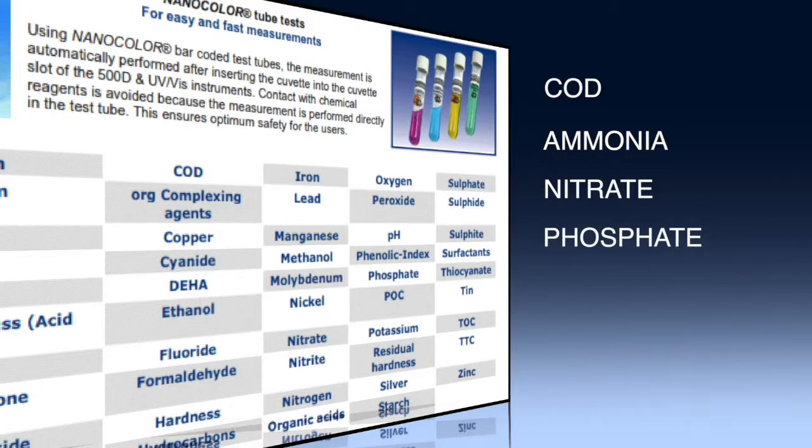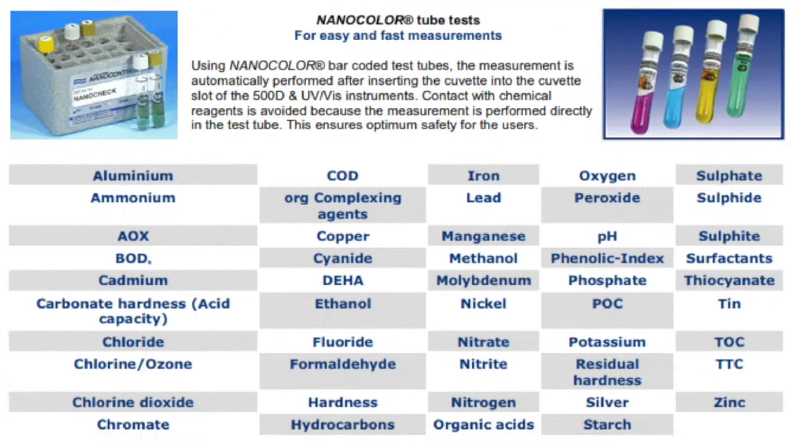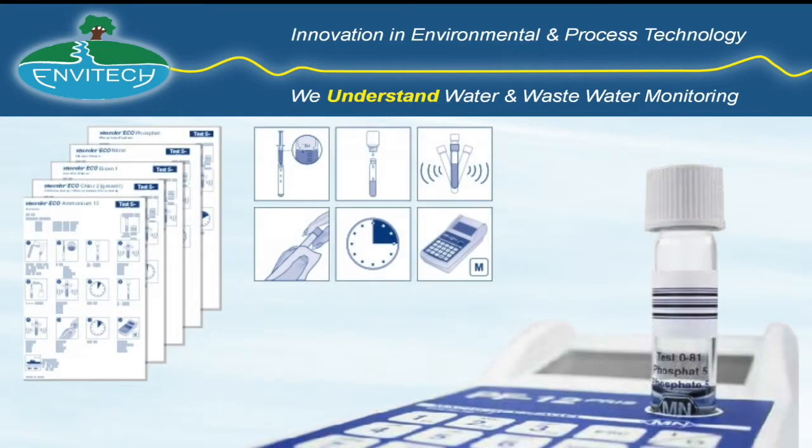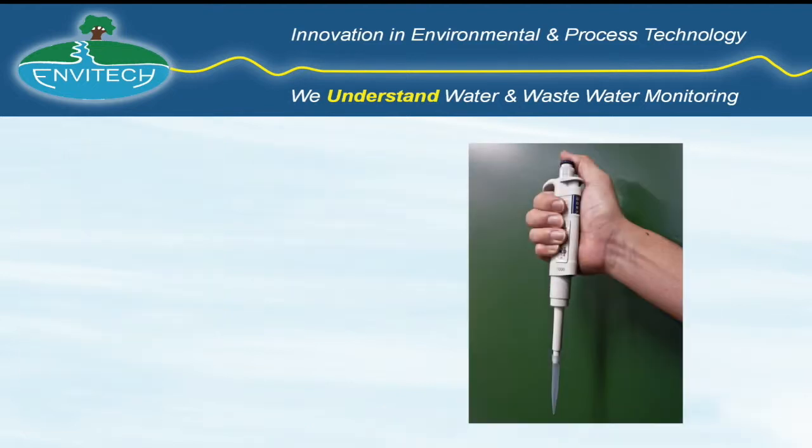Test procedures are clearly shown in step-by-step instructions and easily understood pictograms, supplied with each box of tubes. Although exact details of procedure may vary slightly from test to test, in general one adds a specified volume of sample to the tube using a piston pipette. The top is put back on the tube and it is gently mixed.